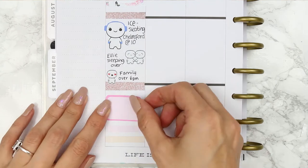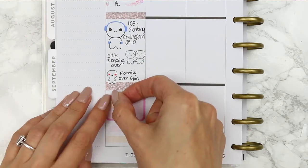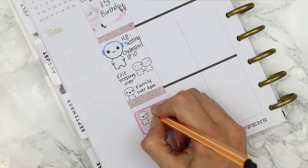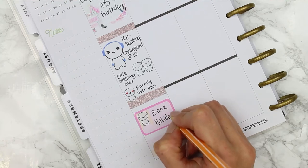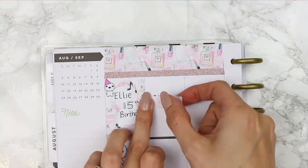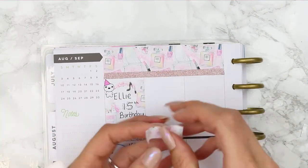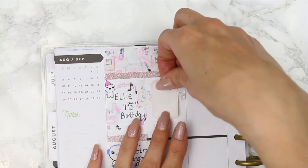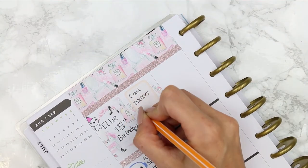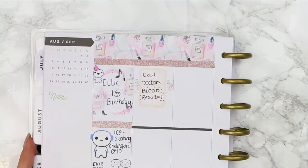I then went down and put down my TV show and I'm going to be writing down my meals as I go throughout the week, before putting down a half box with a little page flag as it was also a bank holiday here in the UK. For my TV show it's the Game of Thrones season finale. For Tuesday I put down a thick piece of washi and a half box flipped up onto its side — I just needed to remind myself to call the doctors to get some blood results, so I used one of my doctor poppets at the bottom.